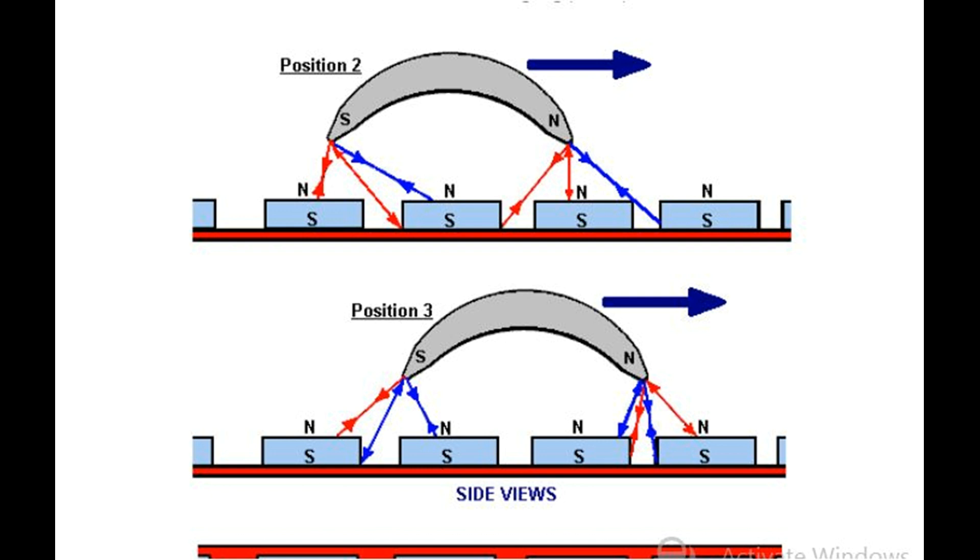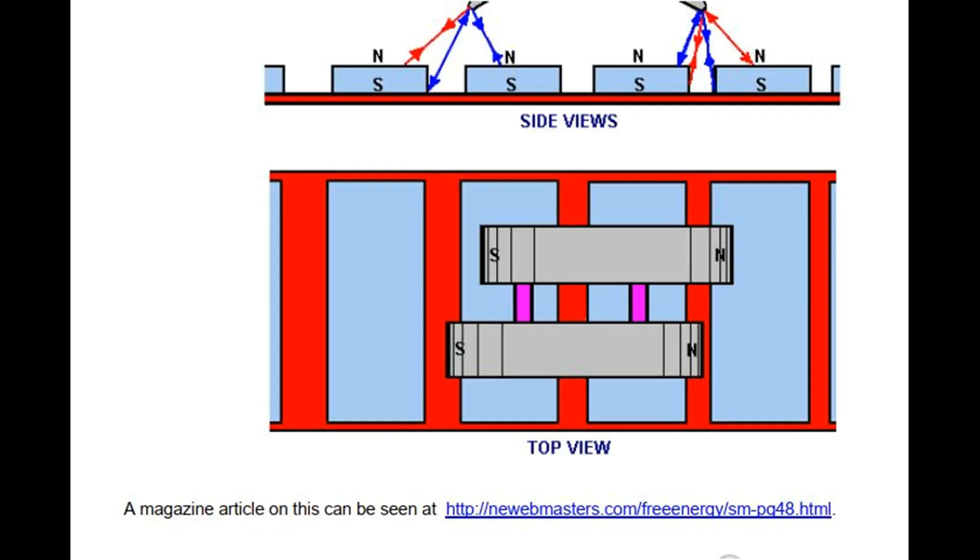A magazine article on this can be seen at: www.northeastwebmasters.com/freeenergy/small-pg48.html